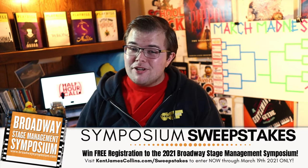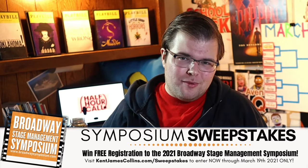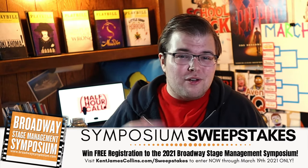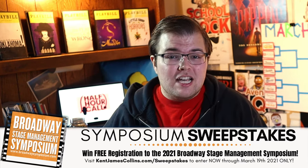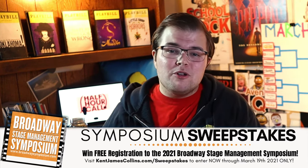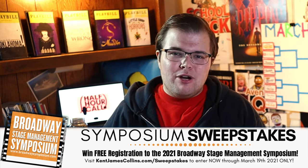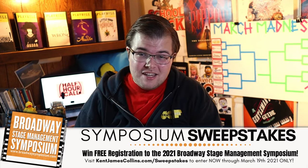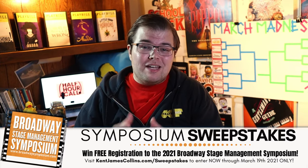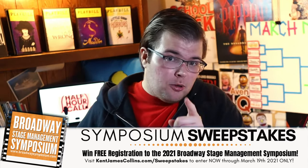As a reminder, you have until Friday to enter the symposium sweepstakes, where you can win free registration to the 2021 Broadway Stage Management Symposium. Visit kentjamescollins.com/sweepstakes to enter and for official rules. All stage managers are welcome at the Broadway Stage Management Symposium, where Broadway stage managers share their experience and expertise on the art and craft of stage management. This professional development and networking conference includes an expo with new tech for stage managers and numerous opportunities to network and meet stage managers from around the world. A huge thank you to Matt Stern and the Broadway Stage Management Symposium for sponsoring the sweepstakes.